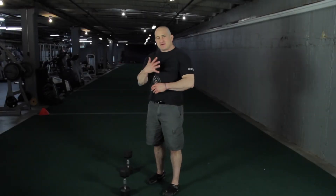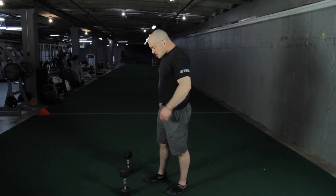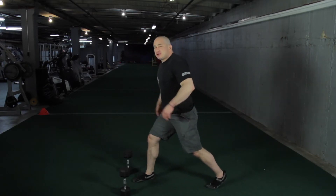This is Animal Fitness with Animal. This is number five, the fifth exercise of the first fundamental six. This is a lunge. What we want to do is focus on using your posterior chain in this motion — primarily, I'm talking about your glutes.